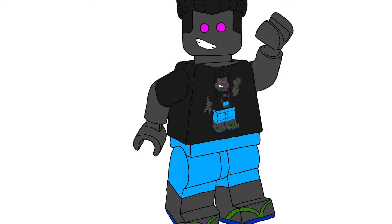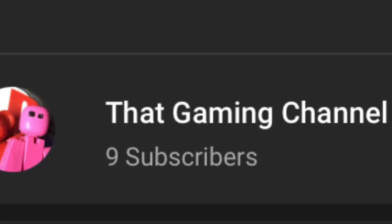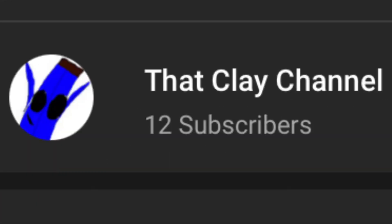You might be wondering why my avatar on this video is a Lego figure — like, what's the deal with that? As it turns out, I have a Lego channel, and a gaming channel, and a clay channel.